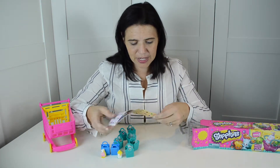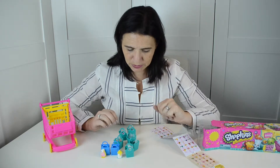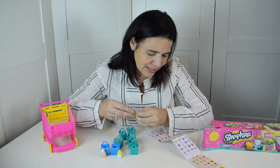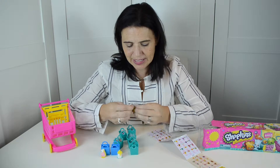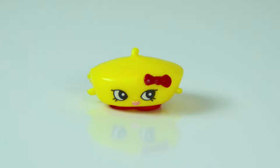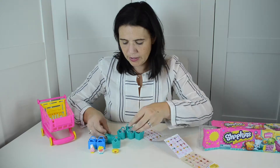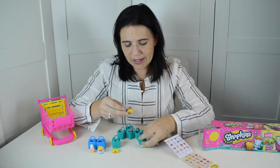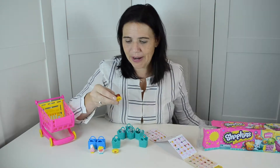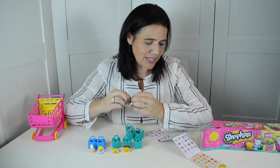This is for Season 3, so we'll pull it out to see which ones we got. Oh, she's cute — this is Bonnie Beret and she's a hat. And another one — this is Lana Banana Bread, she's really cute as well.